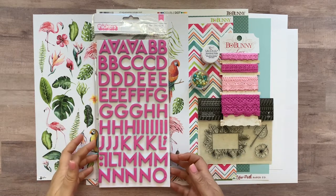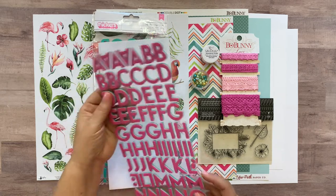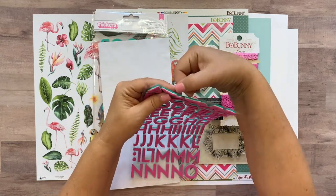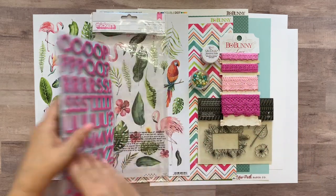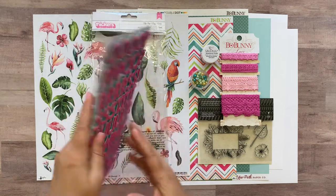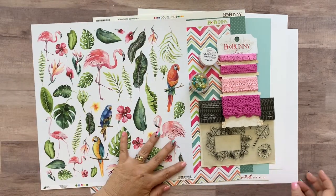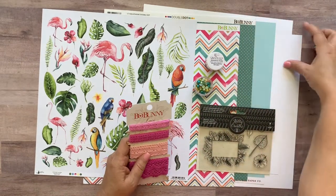The first thing you're going to get is this flip-flop Thicker set by Thickers. These are really cool. I don't know if you can tell in the video, but the edges of these Thickers are three different colors. There's a teal, a white, and a pink layer, so they look pretty cool on your layout. So there's that Thickers set.